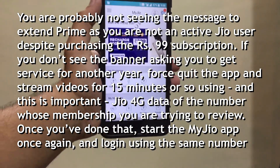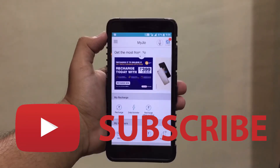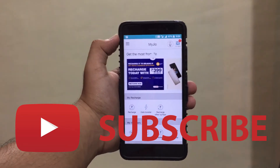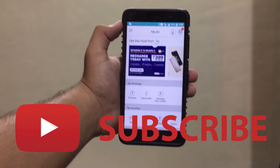This was a quick video on how to get the Jio Prime membership for free for a year. If you like the video, give it a thumbs up. Sorry for the audio and video quality — my studio will be ready in a few days and you will see better videos in the future.